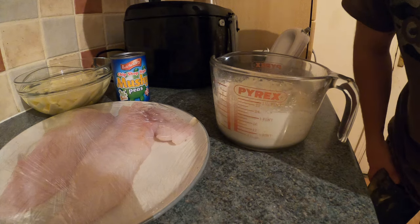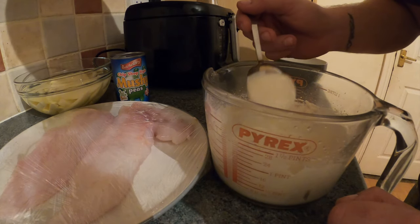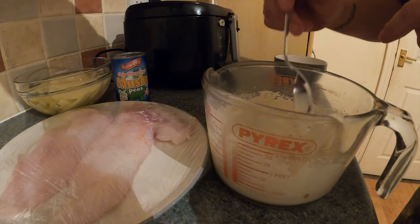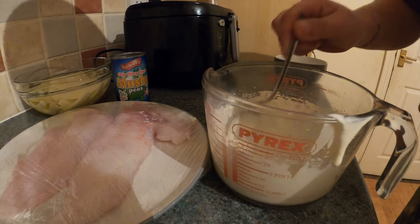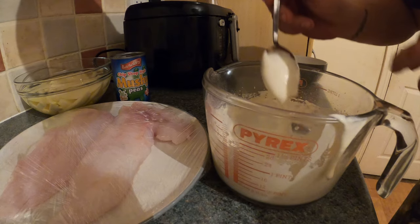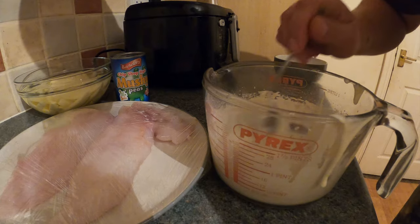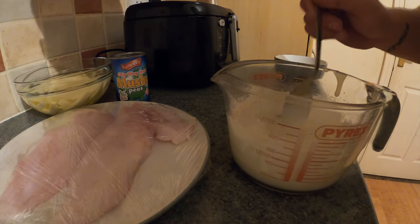That is actually mixed now. You can mix it longer to get more bubbles in if you want. I'll show you how to test it — you get it on the back of a spoon, rub your finger down the spoon, and you don't want it joining back together; you want it to part, just like that. As you can see, the consistency there — that'll be totally fine. That's the best way to test it: cover the back of the spoon, give it a wipe, and it parts and stays parted, not running back together. This will be a safe bet for battering your fish and it'll have a nice coating on it. We'll get this batter into the fridge while the chip pan's heating up so we can part-cook these chips.